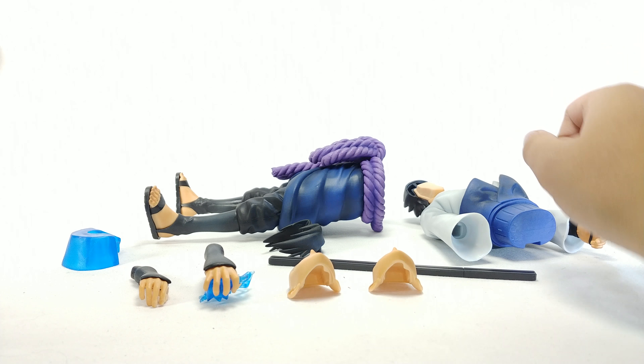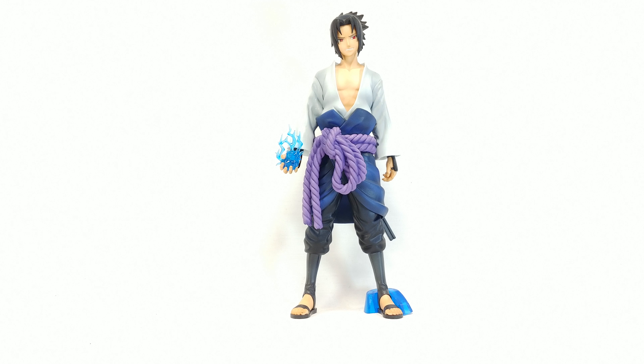Anyway, hope you guys enjoyed the review. I think there is a statue like that but it's by Bandai. I hope you guys enjoyed the review — if you did, hit the like button, comment down below, subscribe for more. This video was brought to you by the AV Pop Shop, so check out their Instagram linked in the description down below. I will see you all later. Thank you for watching. Goodbye.